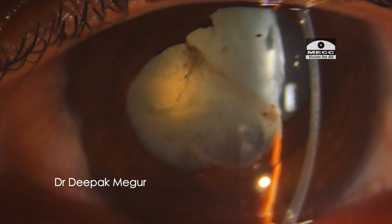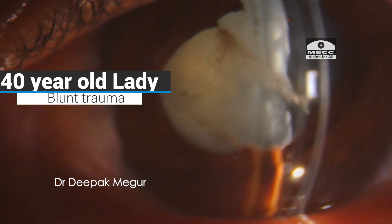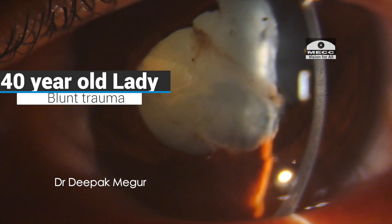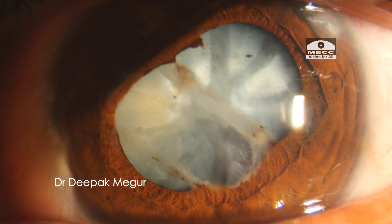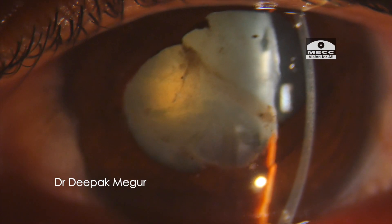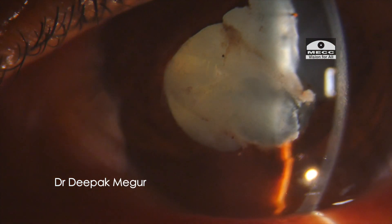Hello friends. This is a 40-year-old lady who is a farmer by profession, presented with a history of blunt trauma with a stick to her left eye about 5 days back. This is the clinical picture: the anterior capsule has ruptured, the cornea is intact, there is severe inflammation, the pressures are high, the anterior chamber is shallow, and of course we have a traumatic cataract.